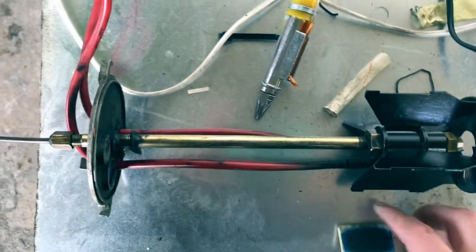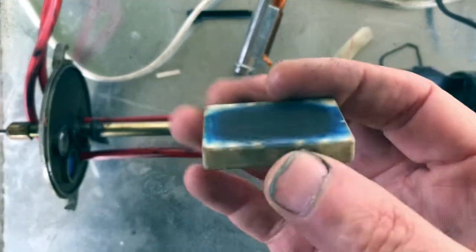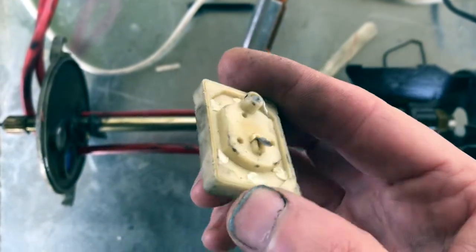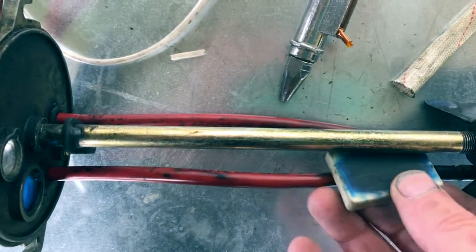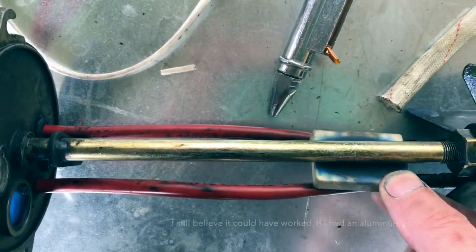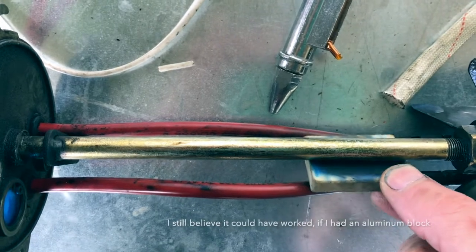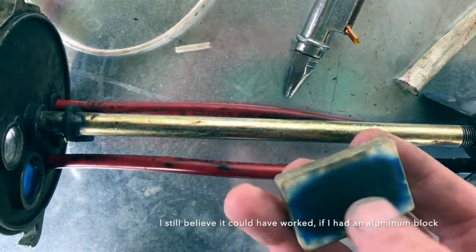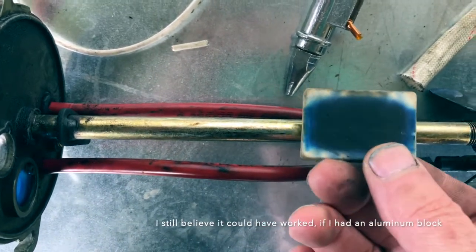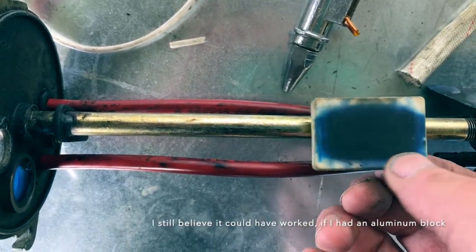My first attempt of using the mosquito repellent element didn't really work out. As you can see, I didn't really have a contact surface. It took forever to get warm and I actually lost a lot of heat from around this element.